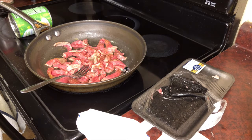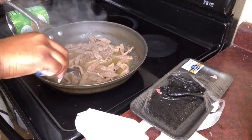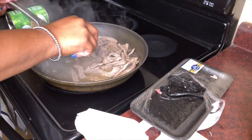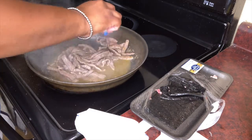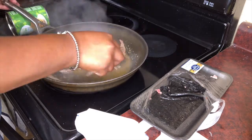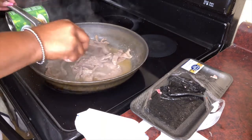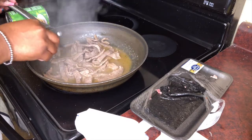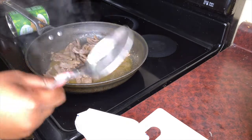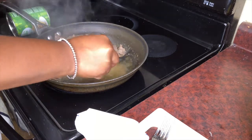I'll be back with y'all once this has browned. So as y'all can see, my meat has browned. There is a little bit of red still in it — you can see a little red. I'm going to cook it just a little bit longer, but I'm going to take it out because it's going to go in the oven for at least 15 more minutes. So you don't have to cook it all the way. I'm going to go ahead and take my steak out and place it on my plate.